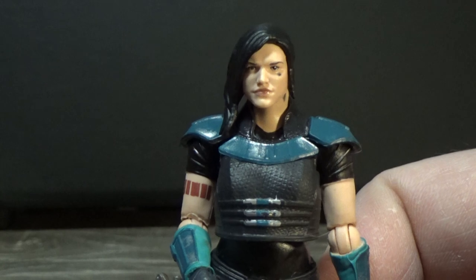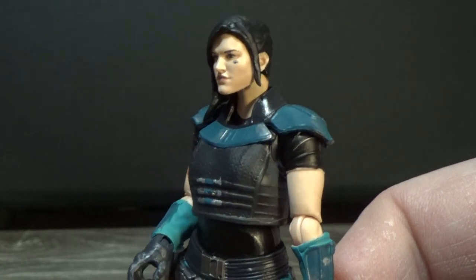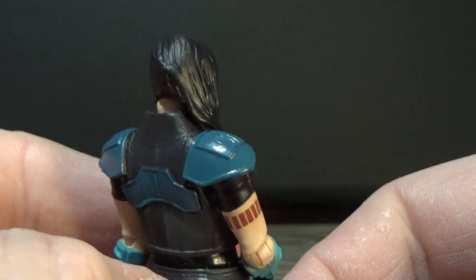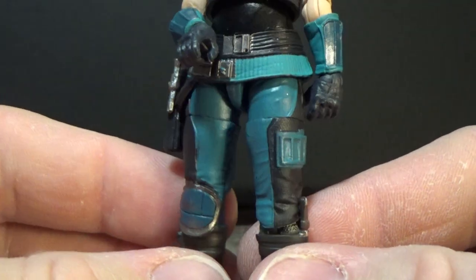I definitely recommend this one if you can find it. The 6-inch one is great too — I have reviewed that one. The sculpting on the hair is great as well, just all over. Just a pretty good figure, really nicely painted and tidy.